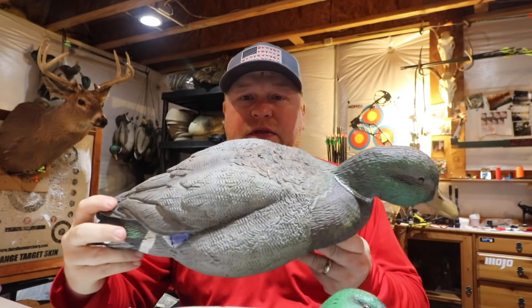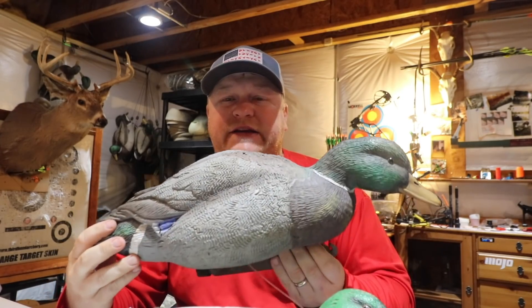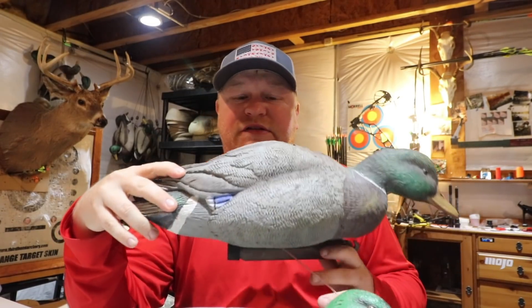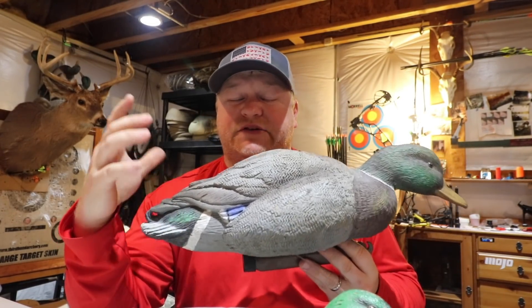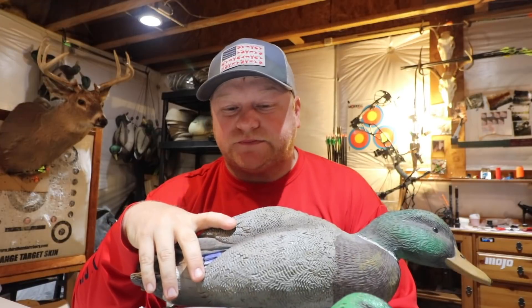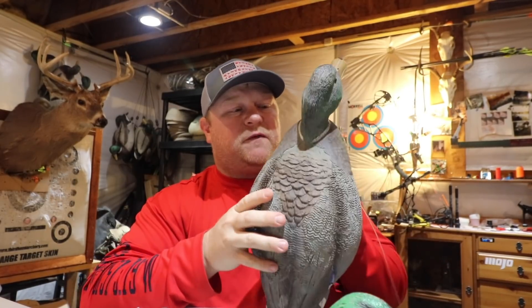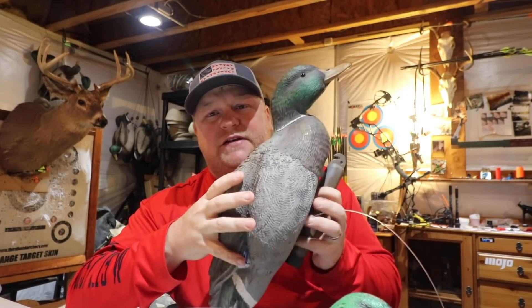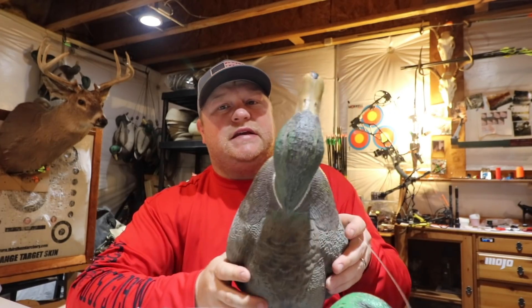This other decoy is the Drake. Again, nice decoy, same texture as the hen decoy, kind of squishy. These go about $90 per six decoys, so they're not extremely expensive, but they're not cheap either. All my decoys except for these I have actually bought on heavy discount — like when Gander Mountain was closing, I bought a ton of decoys at 50 to 60% off. These I paid full price for, and it's a quality decoy, a solid decoy. The keels are strong, flexible, and again, they're super light decoys.